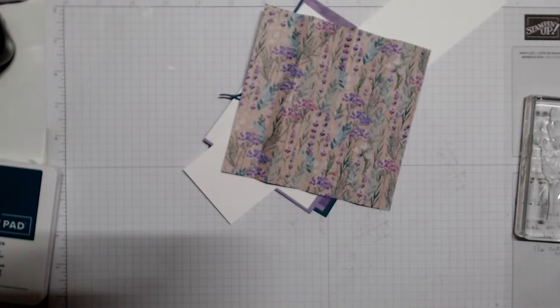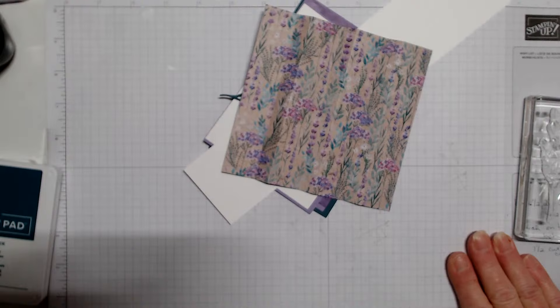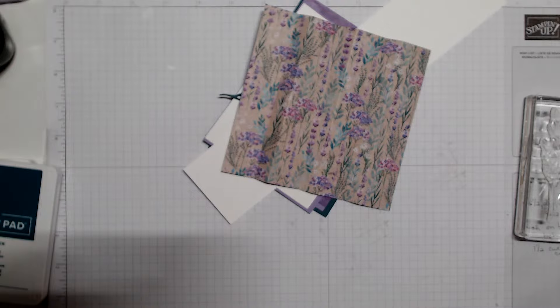Good morning and happy Friday! All I can say is thank goodness it's Friday. I reset the camera last night and it looks a little better, so we're going to end the week with another fun fold.